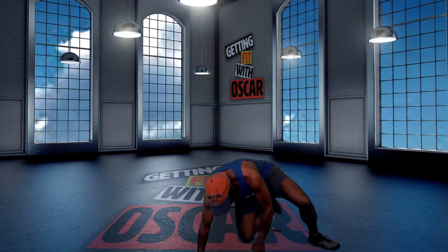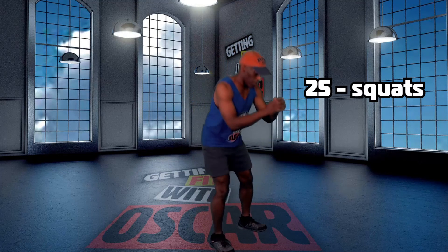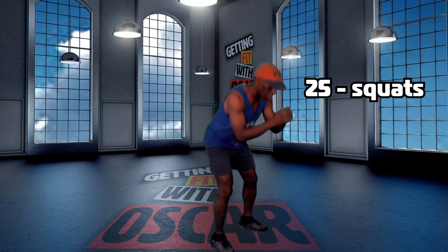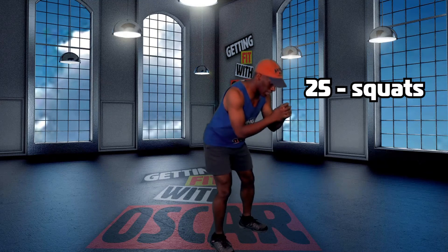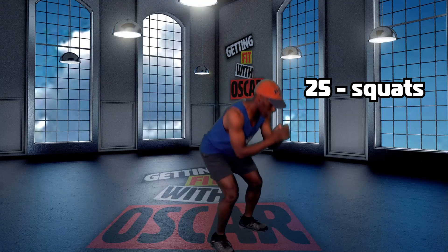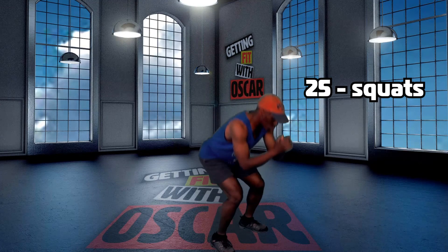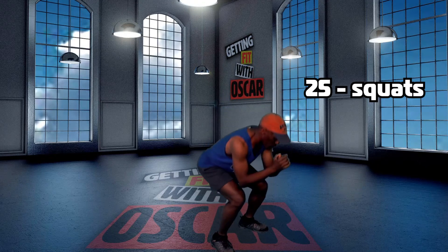Next we're going to do 25 squats. Put your hands on your waist or just let them hang free. 1, 2, 3, 4, 5, 6, 7, 8, 9, 10, 11. Stay on the heels. 12, 13, 14, 15, 16, 17, 18, 19, 20, 21, 22, 23, 24, 25.